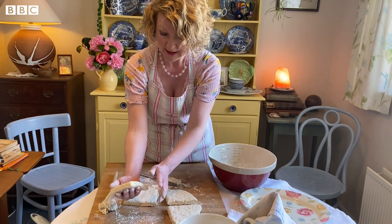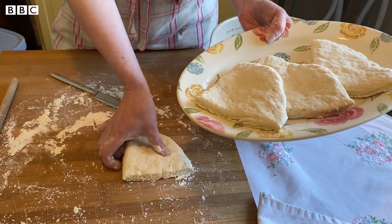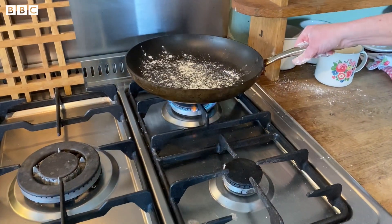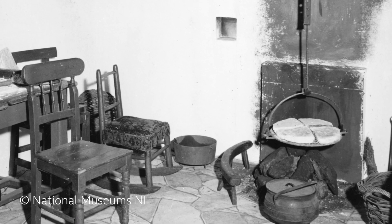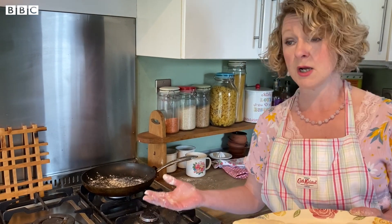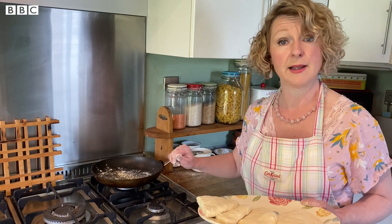All we need to do now is transfer them to the hob. I've got a gas hob here on a low to medium heat. I'm going to sprinkle a little bit of flour on the pan to stop the bread from sticking. In the museum we operate on an open turf fire with a crane and a griddle, and we sprinkle flour onto the griddle as a way to check the temperature - since with an open fire there's no real way to control temperature other than by moving the griddle up and down. When the flour goes a nice golden brown you know your griddle is nice and warm.